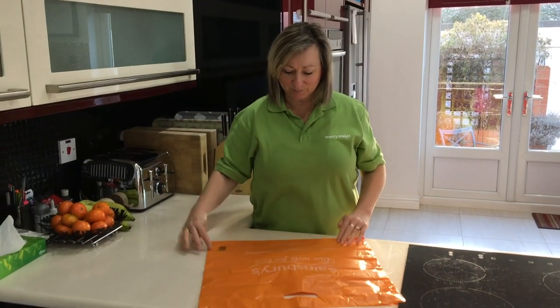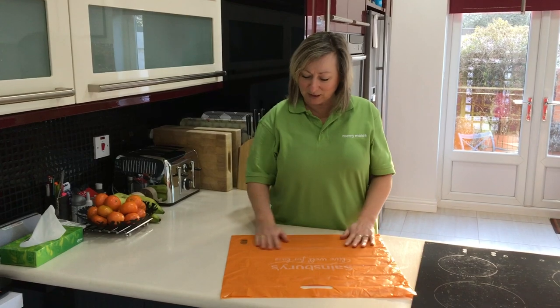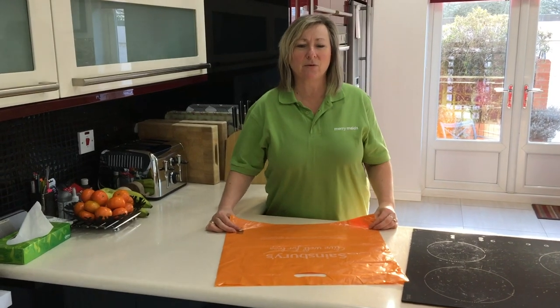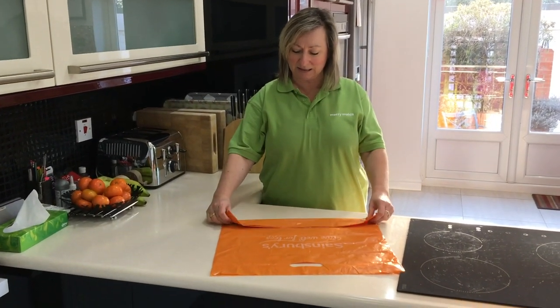So take a bag, smooth it out on a flat surface, make sure you've got all the air out of it. And what we're going to do is fold it up a little bit like making samosas. So if you've ever cooked samosas in phyllo pastries, it's a bit of a similar technique to that.